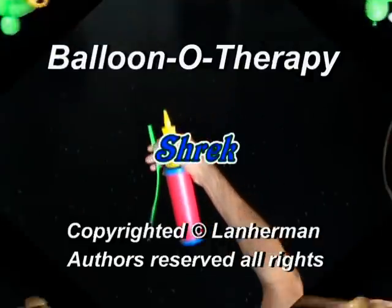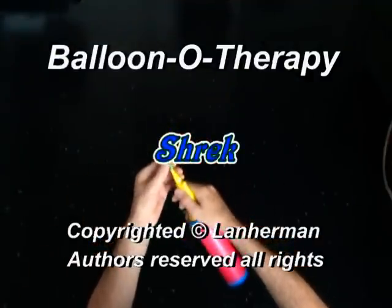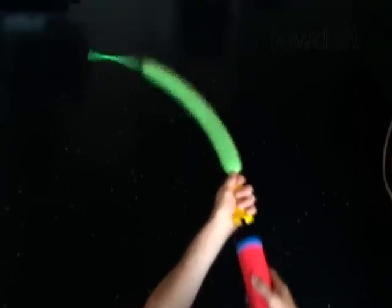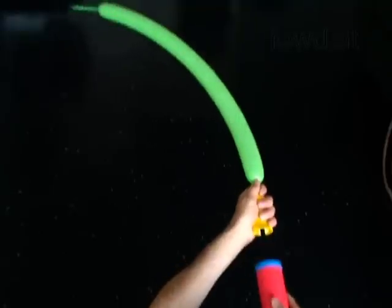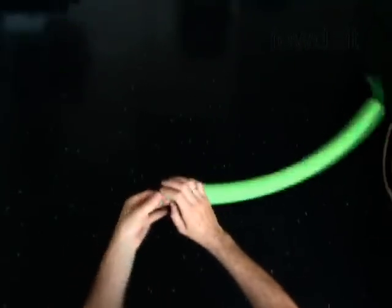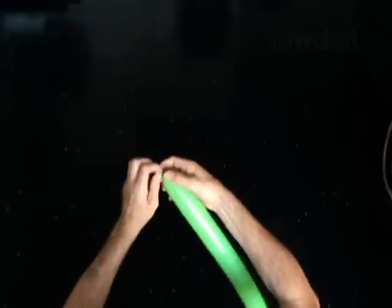Hello. We are going to make Shrek. Inflate a balloon leaving a 3-inch flat tail. The first bubble you twist to make the ear.